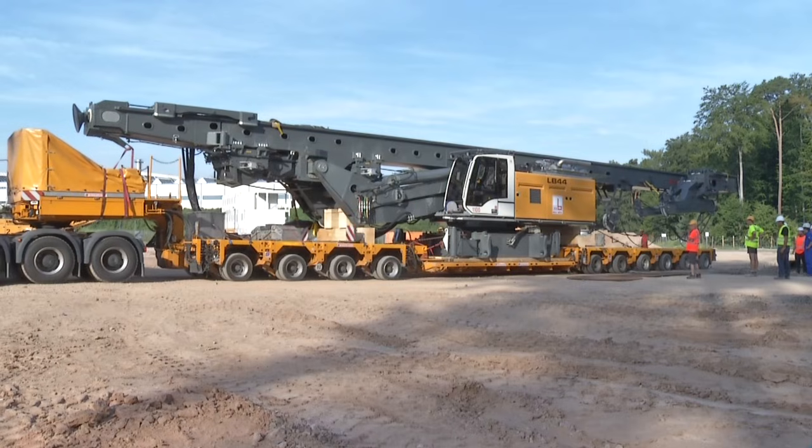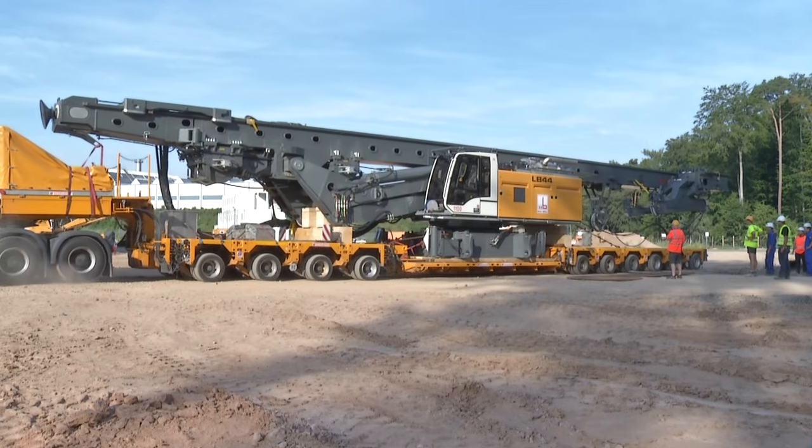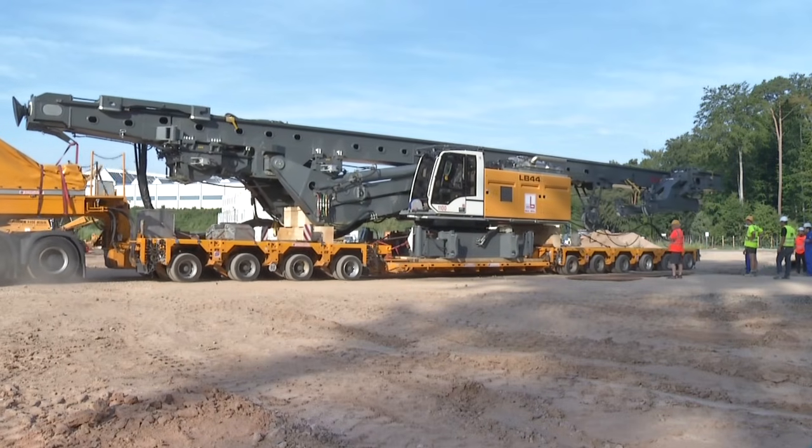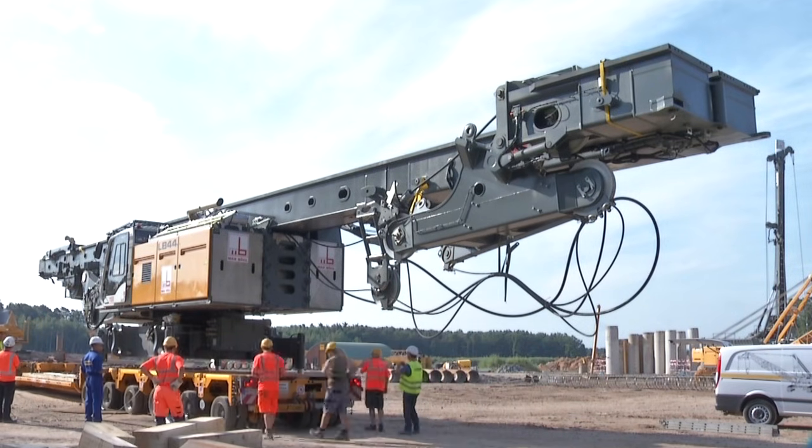The LB44 Rotary Drilling Rig is the latest development in Liebherr's range of deep foundation products. Distinguishing advantages are its easy transportation and the short period of time between setup and operation.